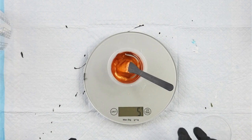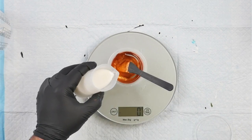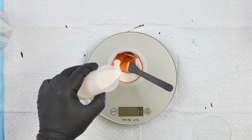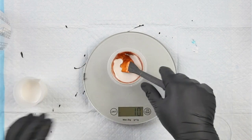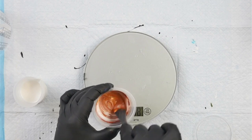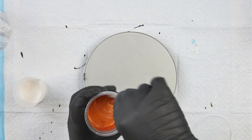Now we're going to measure out our Australian Floetrol. I've got 10 grams total mixture here, so we're going to add 20 grams of Australian Floetrol for a two-to-one mixture. I'm going to do this in two stages so I can get everything dispersed at each step and make sure there are no lumps — we don't want any boogers or goobers in the paint.